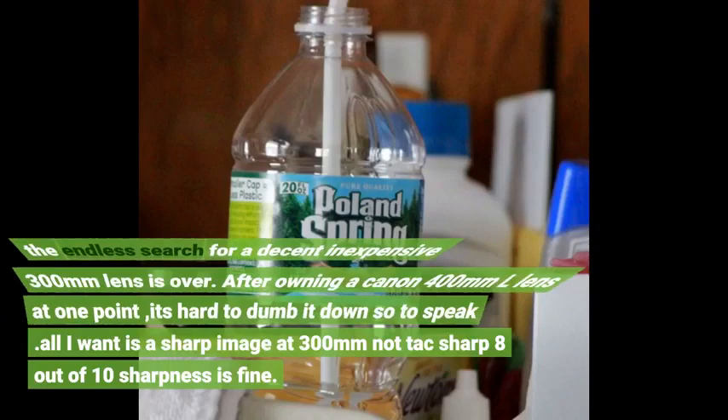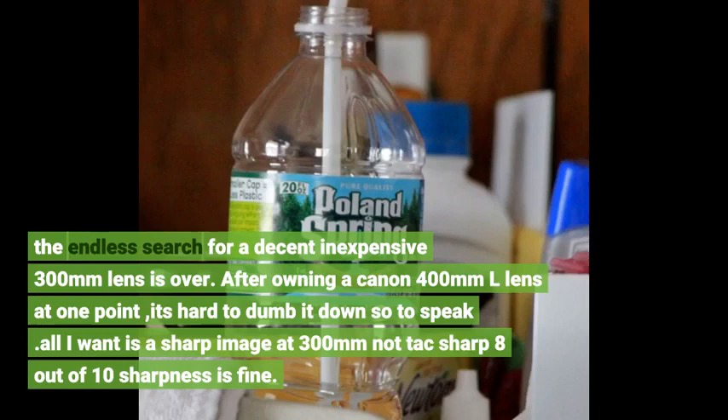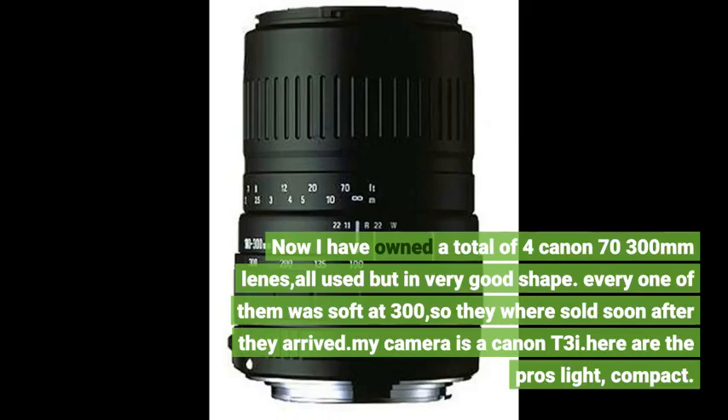The endless search for a decent and inexpensive 300mm lens is over. After owning a Canon 400mm lens at one point, it's hard to dumb it down so to speak. All I want is a sharp image at 300mm — not tack sharp, 8 out of 10 sharpness is fine. I have owned a total of 4 Canon 70-300mm lenses, all used but in very good shape. Every one of them was soft at 300mm, so they were sold soon after they arrived.